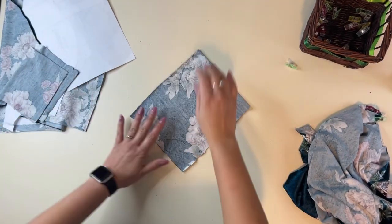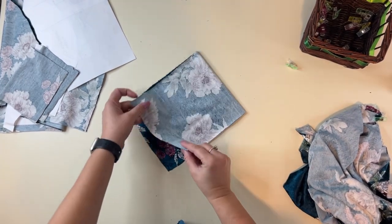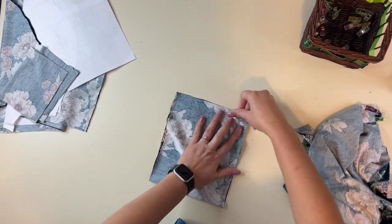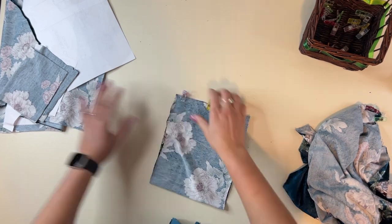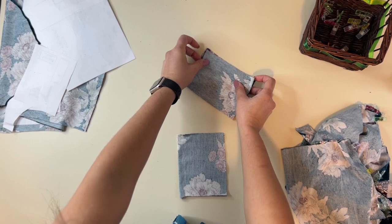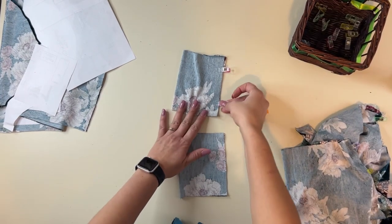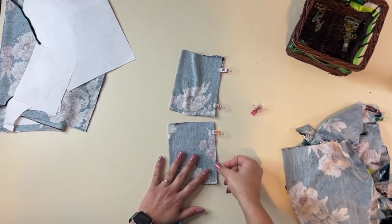After I do the shoulders, I like to go ahead and prep my bands as well. I'm going to grab my neck band — I'm doing the mock turtle — and fold it right sides together at the short raw edge. I like to prep everything at the same time so it seems like a really quick sew. And then I'm also going to do the same for my cuffs, folding them right sides together at the short raw edge so they're prepped. Then I just have to sew my sides after the shoulders, set my sleeves in, sew my sides, and attach my cuffs and hem — literally super quick.